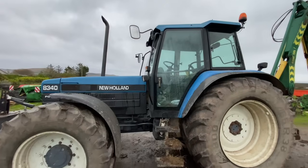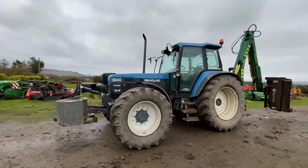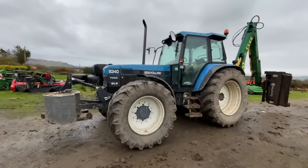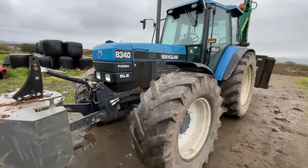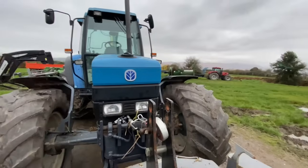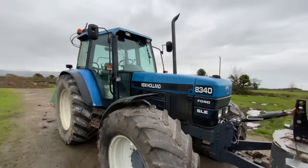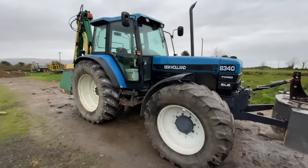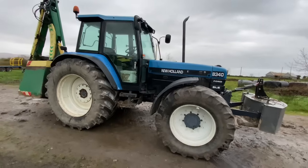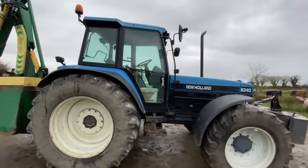These are getting very hard to get now. I'm not quite sure whether I'm going to keep it or sell it, but for now it's not for sale. Being the tractor that it is, it's on 540s front links, 540s in the front, 650s in the rear - fronts are down. It's also a later one and it's in pretty good nick.